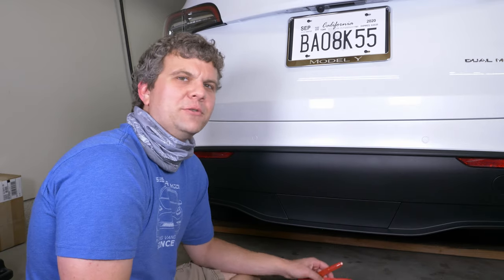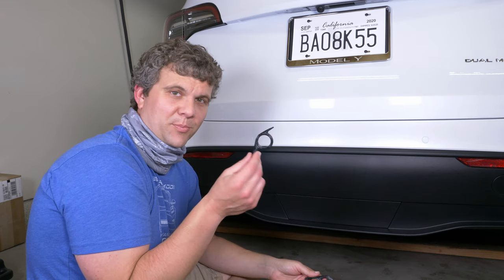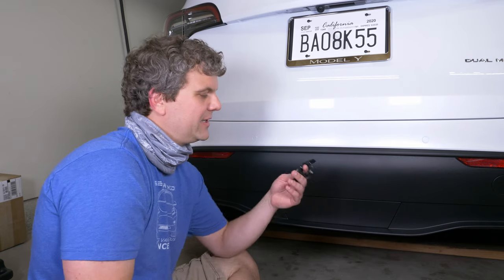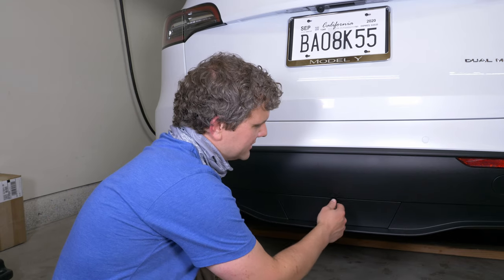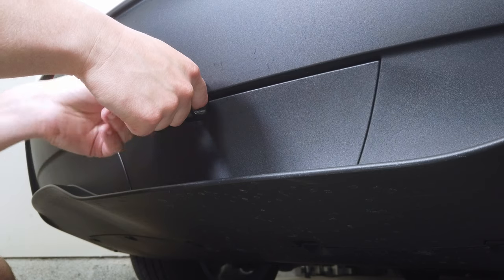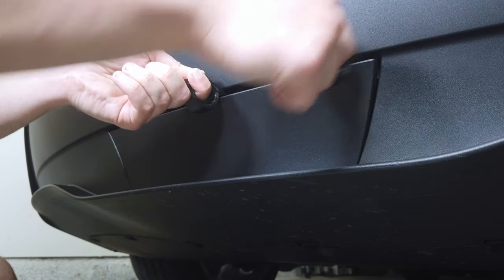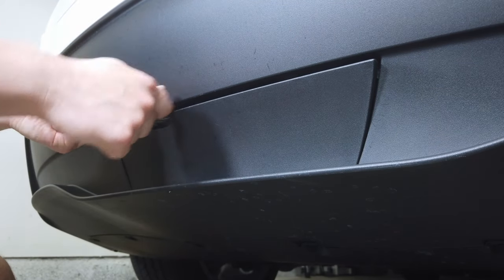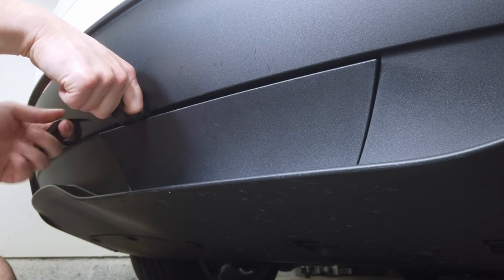After doing it a few times I decided that this really wasn't ideal for what I'm doing, so I made something. It's just a pry tool made out of plastic, but it has the right dimensions and thickness and angle to it that it does a little bit better job, and it's also nice because I can just keep these in the car. So again, right in the middle, and you just use the two of them to kind of work your way around — you're really looking for those clips because this is the right thickness to get in there and release them, hopefully without doing too much damage.